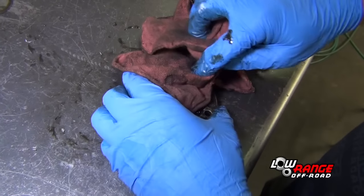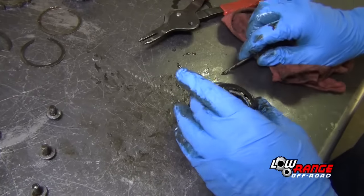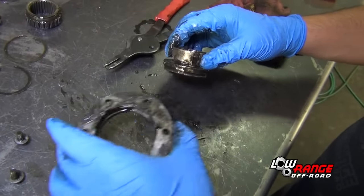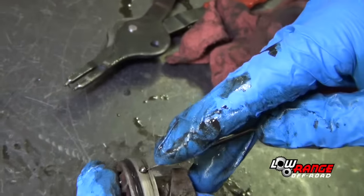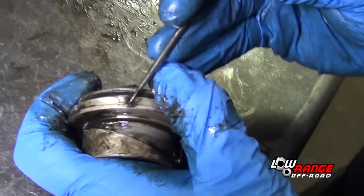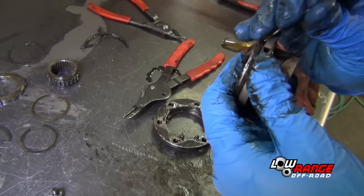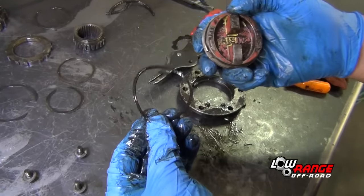Now disassemble the hub cover. Using a small standard screwdriver, remove the snap ring. Remove the locking hub dial, being careful not to lose the detent ball. Using a pick, remove the detent ball, then remove the detent ball spring. Take special care not to lose these two small parts. Next, remove the control handle seal. That concludes our disassembly.